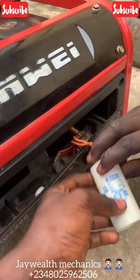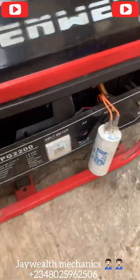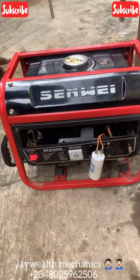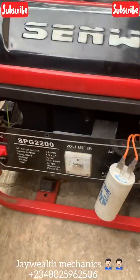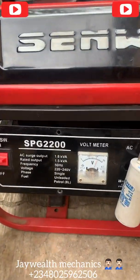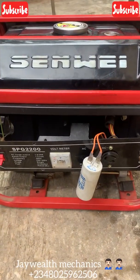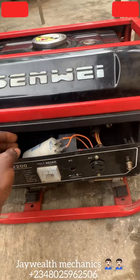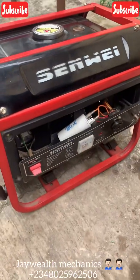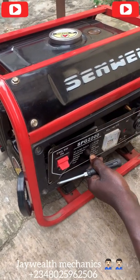Let's start the generator with the capacitor connected but without fully assembling the panel yet, to see whether it's going to bring on light. Put on the generator and let's see. You can see each side of the panel — I don't want to stop anything. If you have any questions, please kindly drop a comment below.